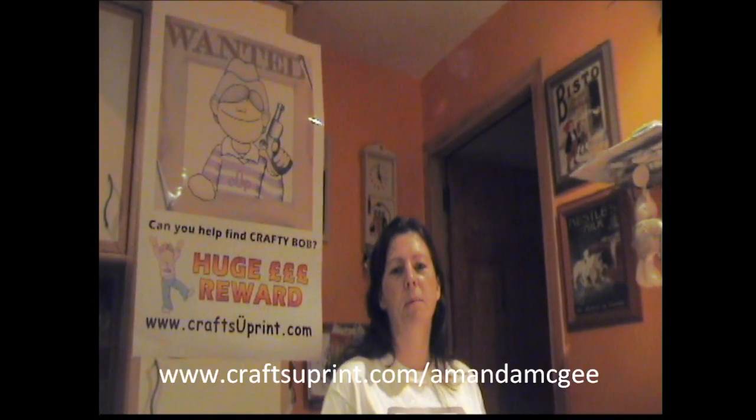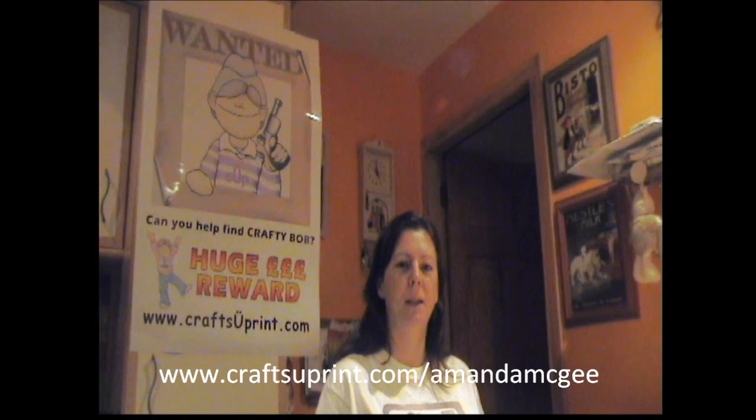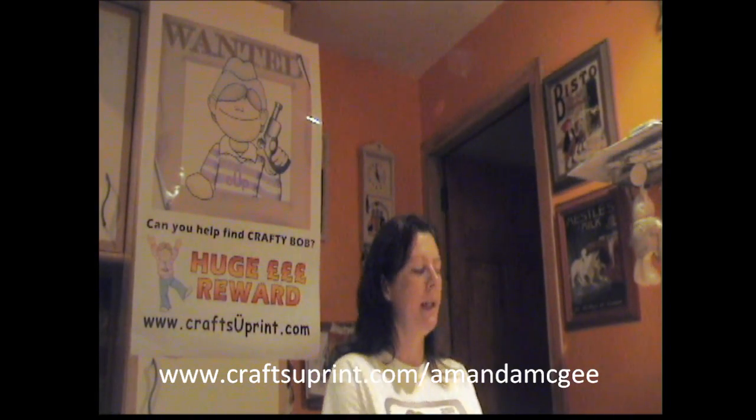Hi, welcome to CUP TV. I'm Amanda Magee and I'm a designer with Craftsley Print. Today I'm going to show you how to make this car circle slider card.